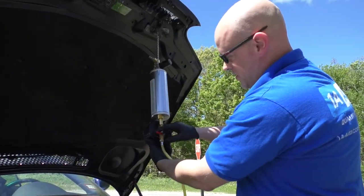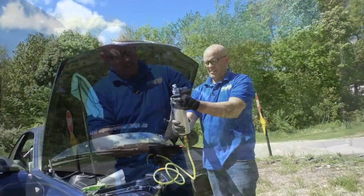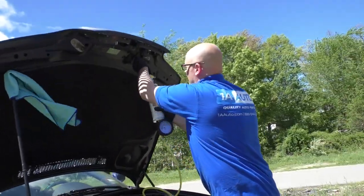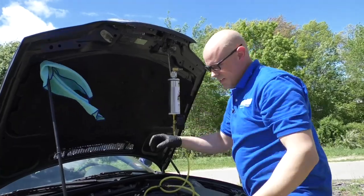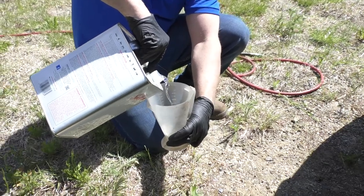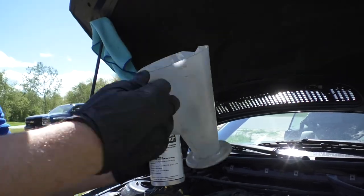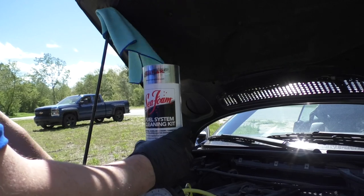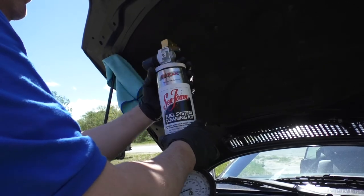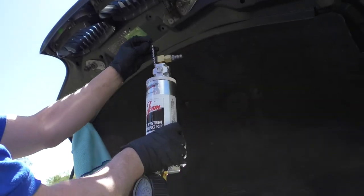So with this tool, I'm just going to close this valve. Slowly, you're going to open the top of this and release the pressure. Before I unscrew that completely, I'm going to get my injector cleaner. When you're adding the injector cleaner to the tool, make sure you check the directions on the injector cleaner because some injector cleaners require a 50-50 mix of gasoline and injector cleaner. Put the cap back on and hang the tool back up.